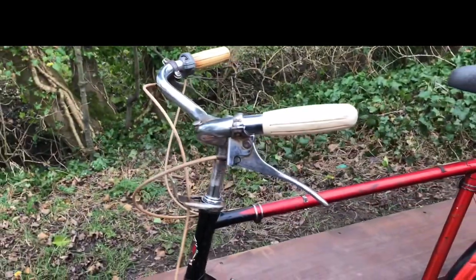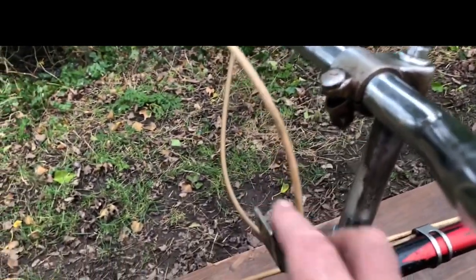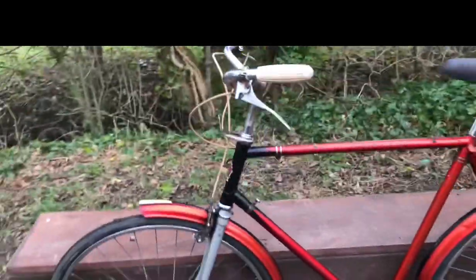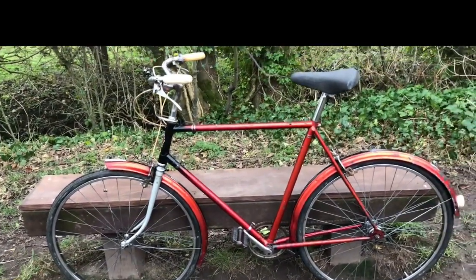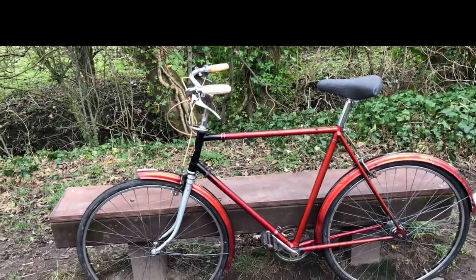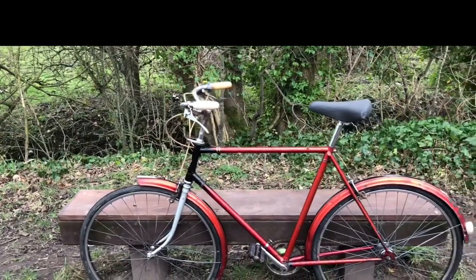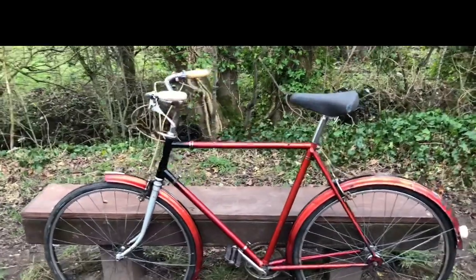If it had been equipped with the dynamo, it would have had the sports model Sturmey Archer — same as a Raleigh Riviera. I might have one of those, not sure. But I'll put something nice on. I do have a black-bodied Superb-style traditional Raleigh headlamp — I've got one of those with a black body that would go nicely on it — and of course a little Tidd's rear light.